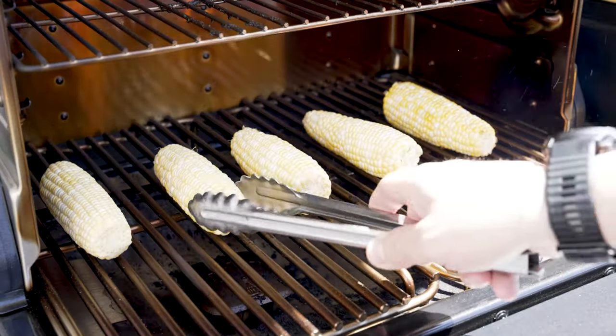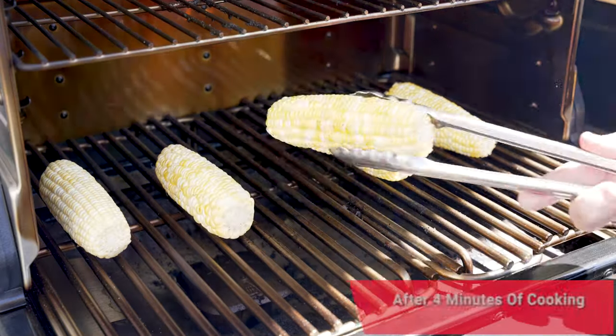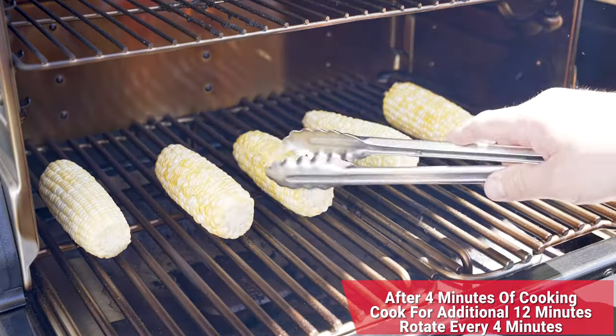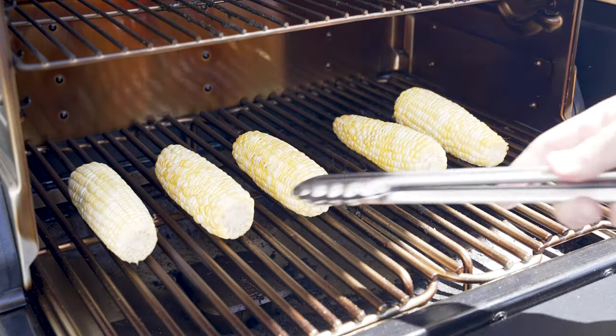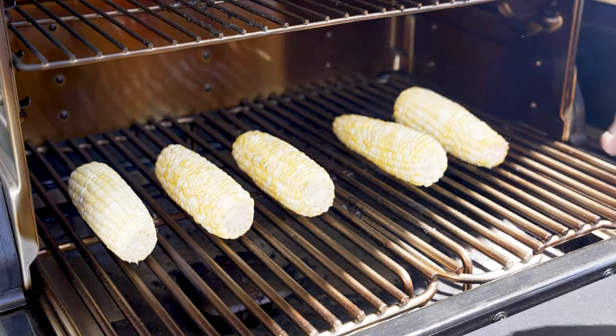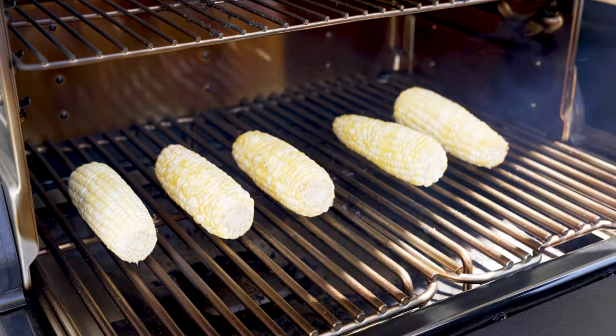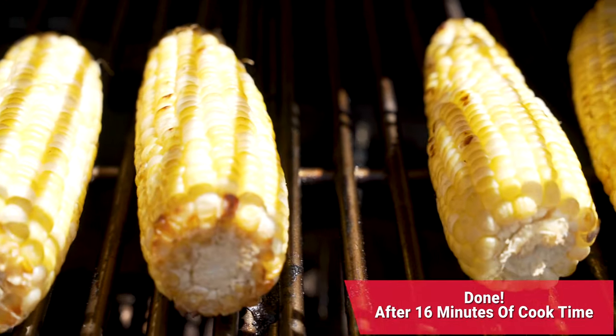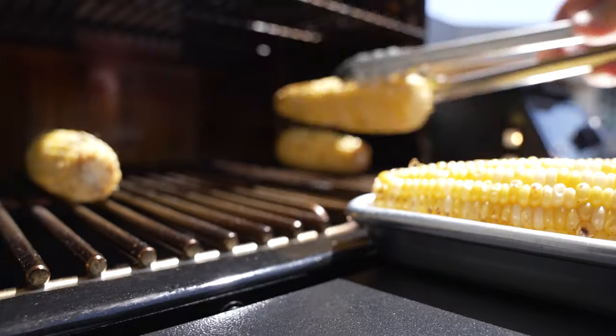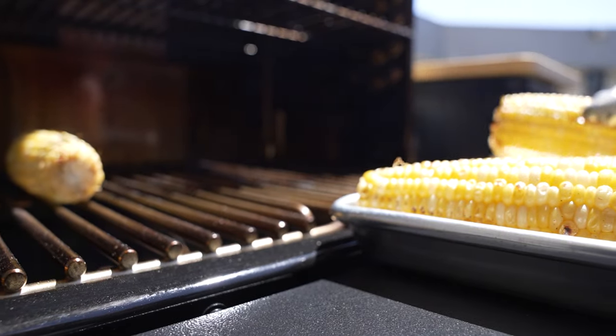Here we are right after 4 minutes. We'll go ahead and give it a turn. We need a little bit of color on there. We'll keep cooking this for another probably 12 minutes or so. I'm going to flip it probably every 4 minutes, and then we'll pull it off when it's nice and done. Just like that, we are all done. We'll go ahead and get these off the grill, onto our sheet pan, and into the kitchen.